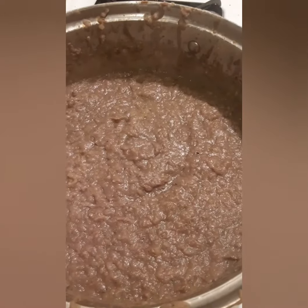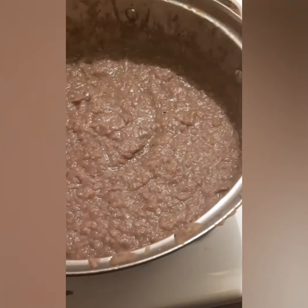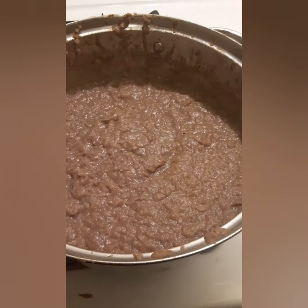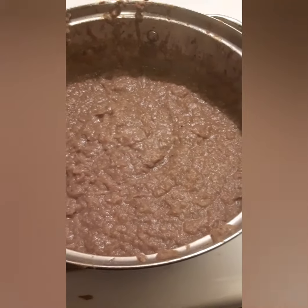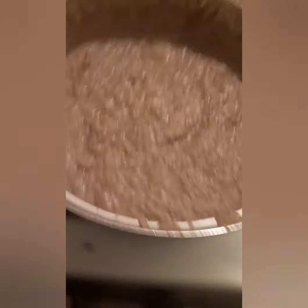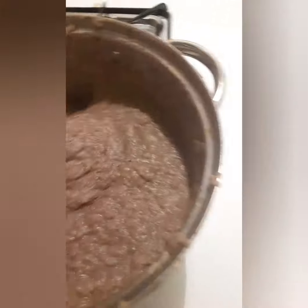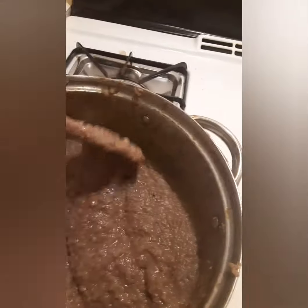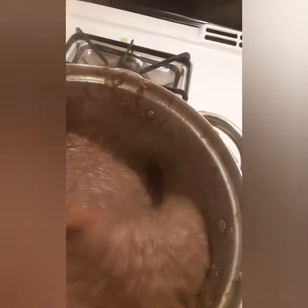When I added the water, I added too much. So if you notice you add too much water, just mix up some cornstarch with water and pour it in to thicken it up, because you don't want it too liquidy — you want it nice and thick. When you put it in your pie, you don't want the pie crust to get soggy.